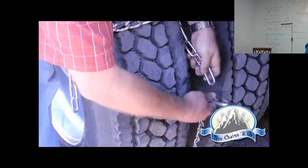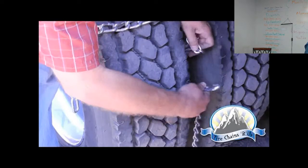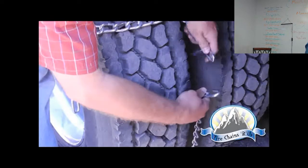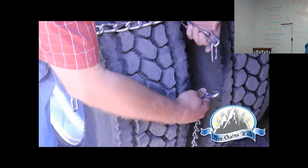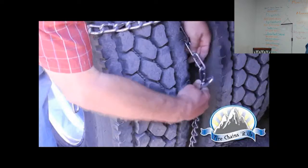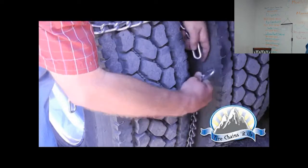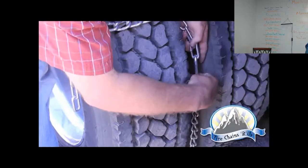You want to get the side chain hook as tight as you can. But if it fights you, just take the lesser hook. Get to the chain where you think you're going to hook, then pull the excess links back and lock them behind your fingers so they're out of the way, and then simply hook that chain.